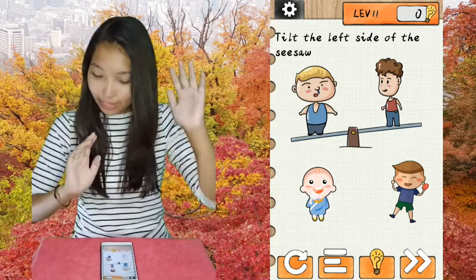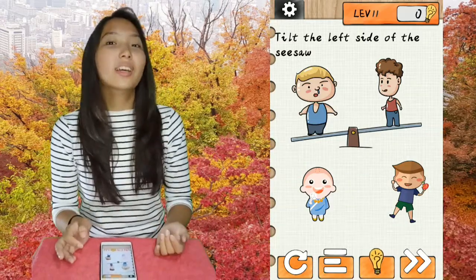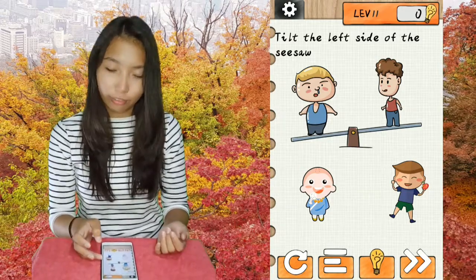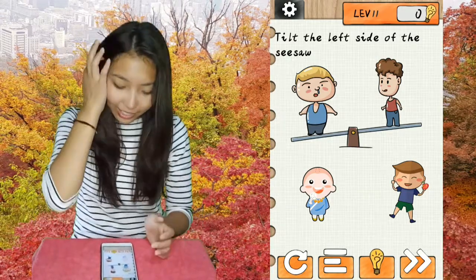Hi everyone, back again with Mishy and I'm gonna do level 11 to level 20 of Brainsurfing 2. Okay, let's go.